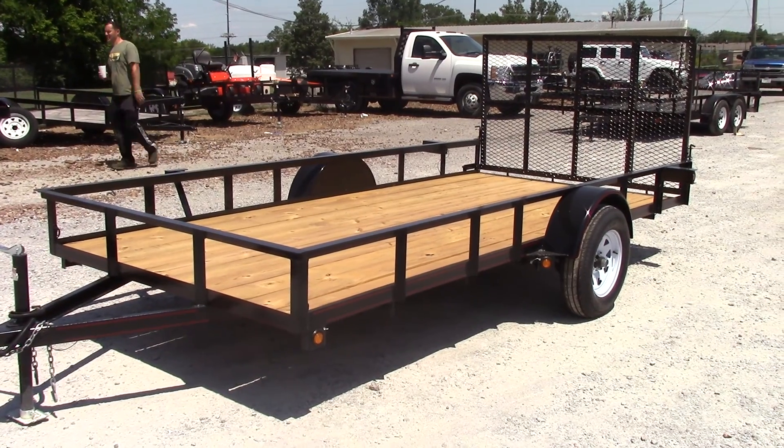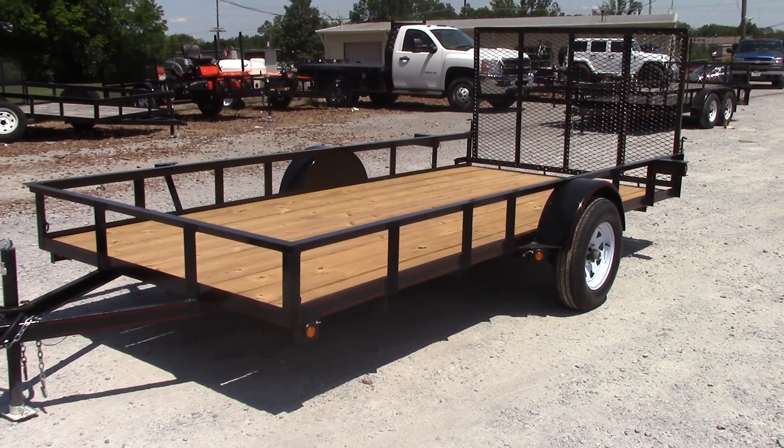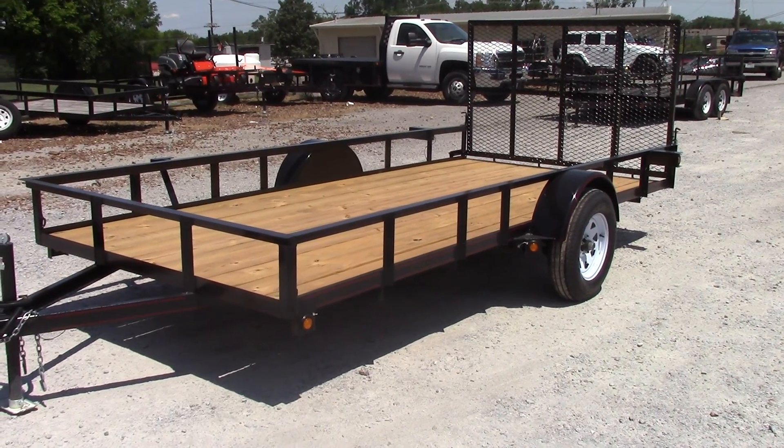Got your d-rings on each corner of the trailer, front and back. You have a 3,500-pound axle and a 15-inch tire.